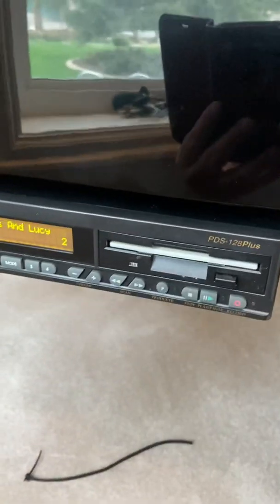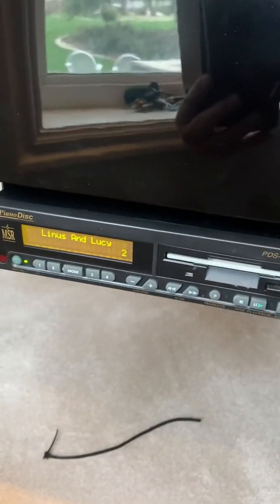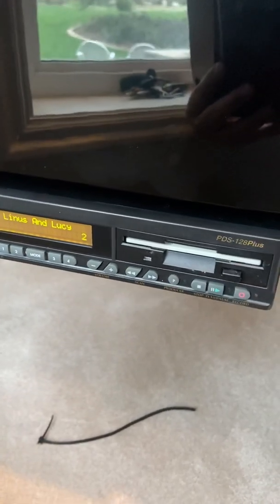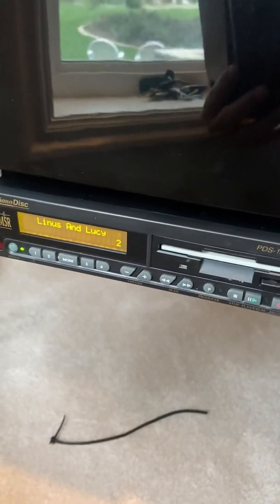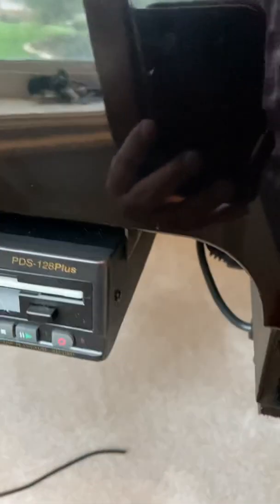Hello again, everybody. I am working on a beautiful Yamaha GB1, and I just got through installing this PDS-128 Plus control unit — it's a Piano Disc system. I just wanted to show you how to use PianoStream on this particular system.